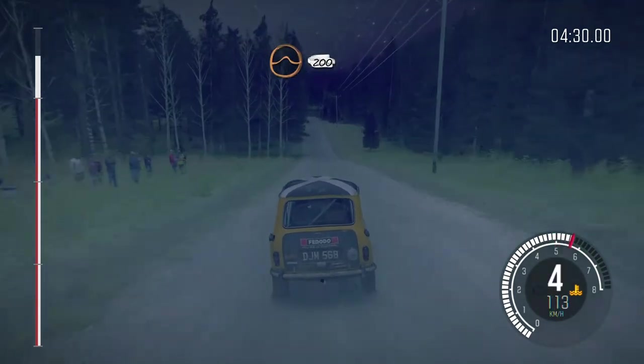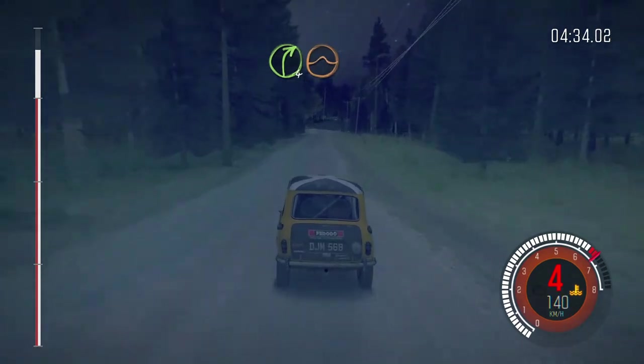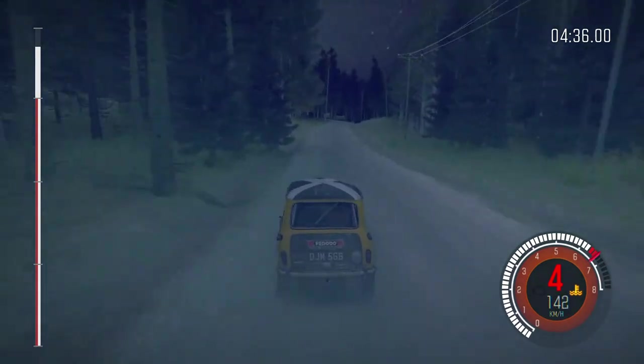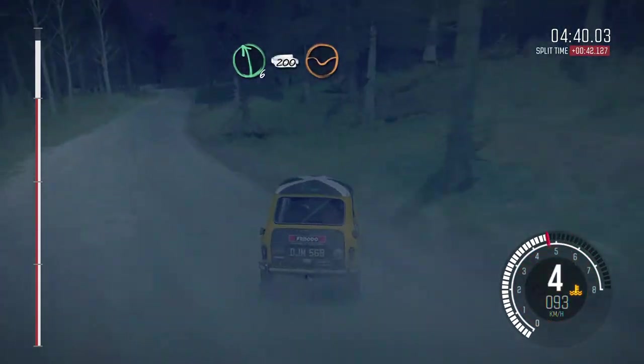Jump, 200, right 4 half long over crest, jump, maybe, 100, left 6 long, 200, through dip, to finish.